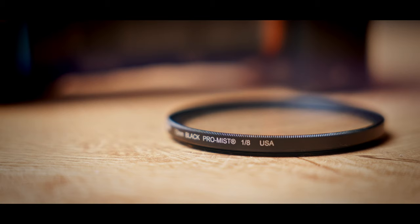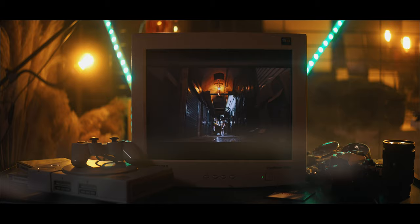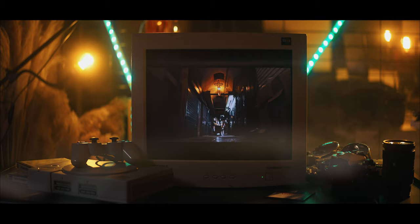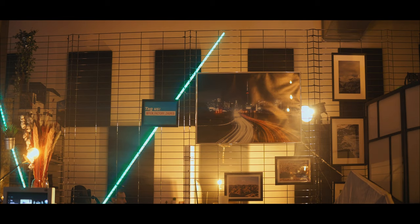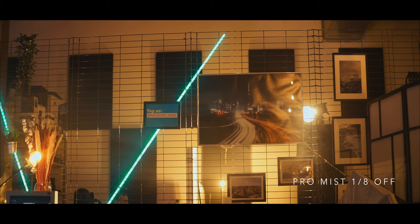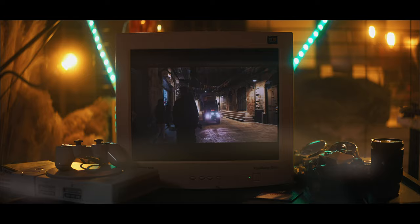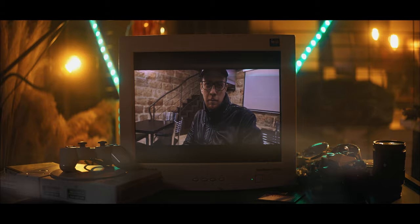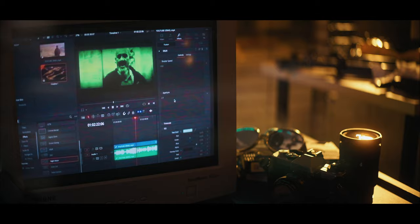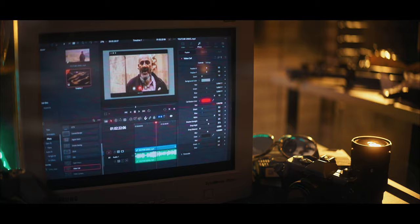Point number four: use filters. This is actually essential for having a good image. A lot of people buy expensive cameras but don't know how to get that cinematic look — you have to use an ND filter. You have to stop down your shutter to get motion blur. You also need Pro Mist or Glimmer Glass, because modern sensors are so sharp. If you want that filmic look, films weren't that sharp — you have to put filtration in front of the lens to soften your image so it looks like a movie, while retaining detail.